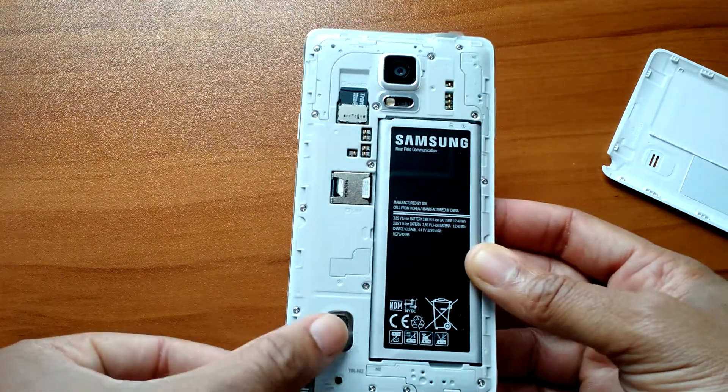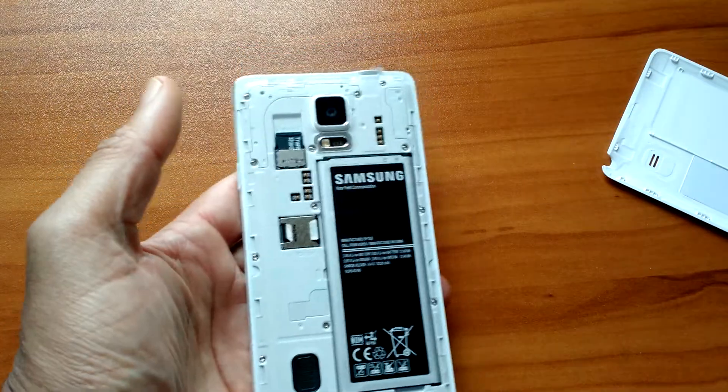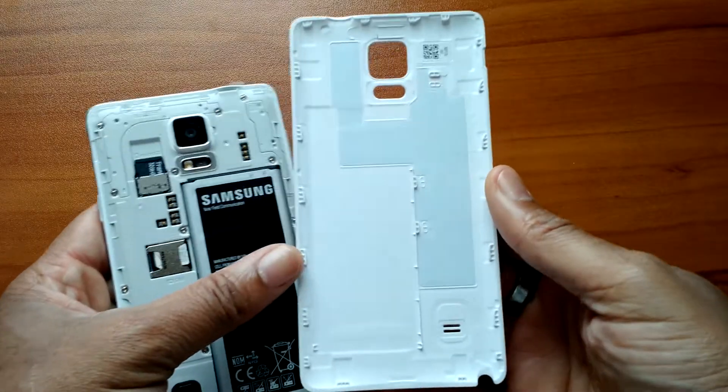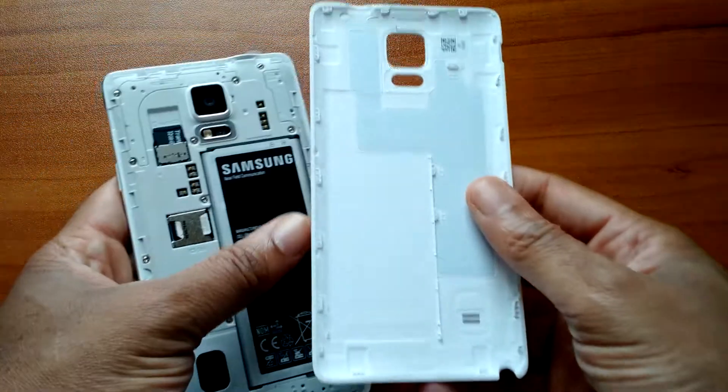There's your speaker right here, sensor, and camera. Now, this phone is not waterproof, and I personally think that's because of the S Pen — there's no way they could make this phone waterproof with the S Pen included.